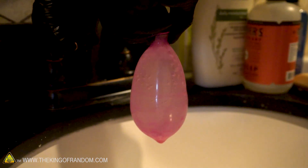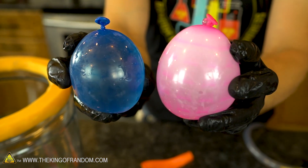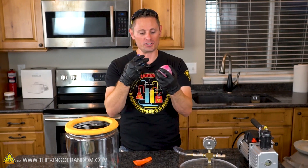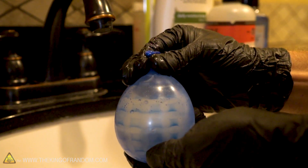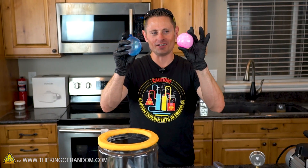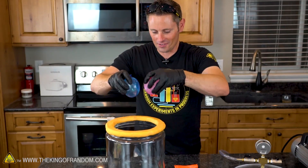We got cold water first. It's important to note neither of these balloons actually have any air in them — we held them upright and squirted all the air out. So any growing, any bubbling, anything that happens inside these balloons will actually be because of the difference in the vapor pressure inside the balloon itself. This one is cold, this one is hot. Let's see if our friends at Action Lab are right and see if it makes any kind of a difference at all — in they go.